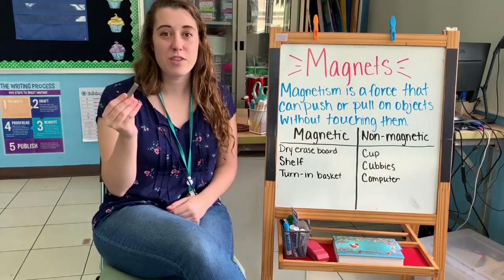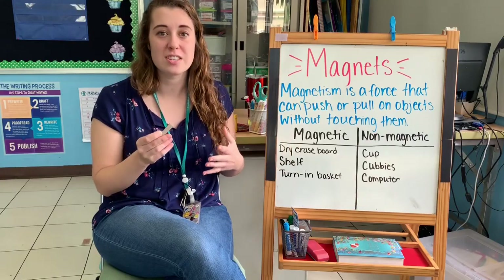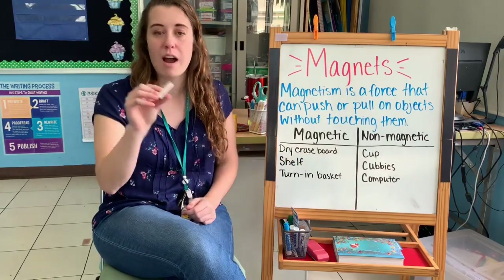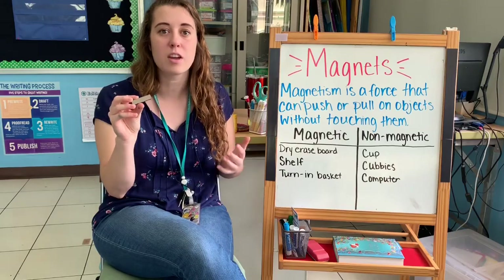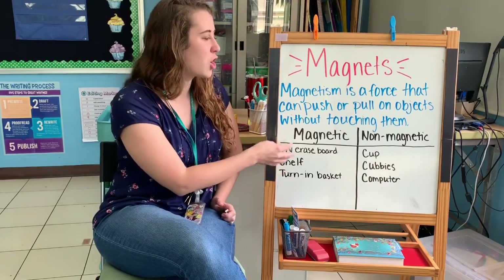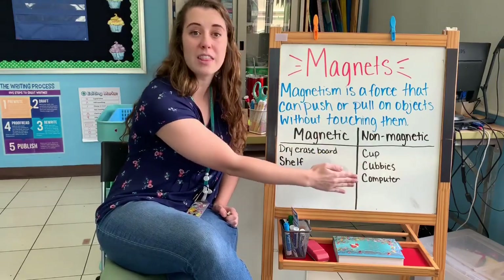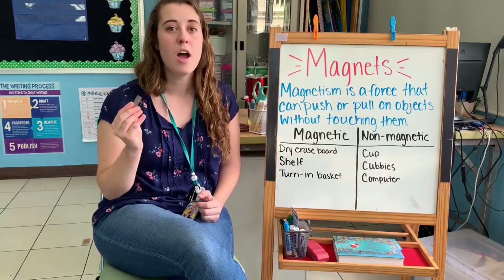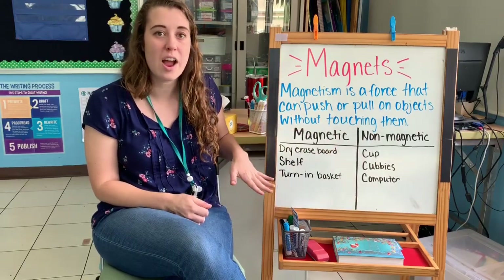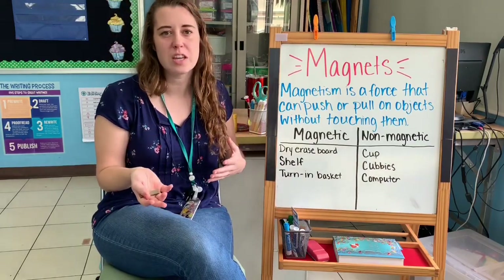Now it's your turn. If you have a magnet at home — any kind of magnet — use it to see if the objects in the pictures I sent in your Seesaw activity are magnetic or non-magnetic. Go around and test out to see if the objects are magnetic or non-magnetic. Then, you will put the pictures in the correct box — if it is magnetic, put it in the magnetic box; if it's non-magnetic, put it in the non-magnetic box. If you don't have a magnet at home, just do your best to guess which box you think each picture would go in, using what you've learned from this lesson and from my scavenger hunt.